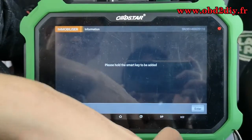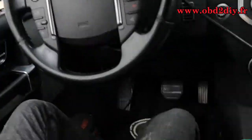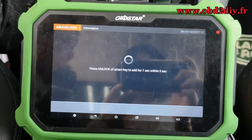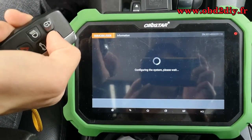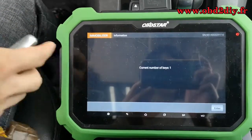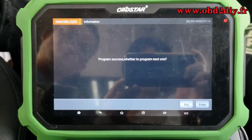Now we need to add the first key. Please hold the smart key to be added and click enter to continue. The current number of keys is now one. Click enter to continue — the first key is program success.